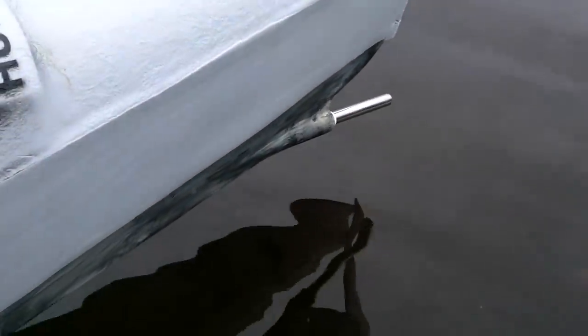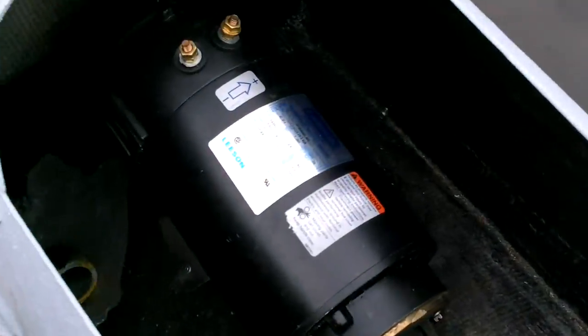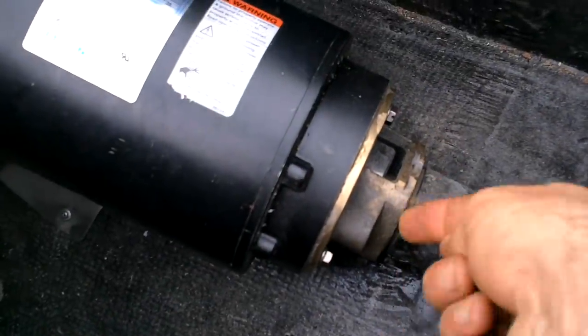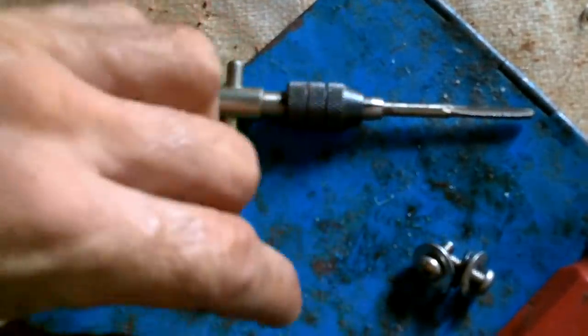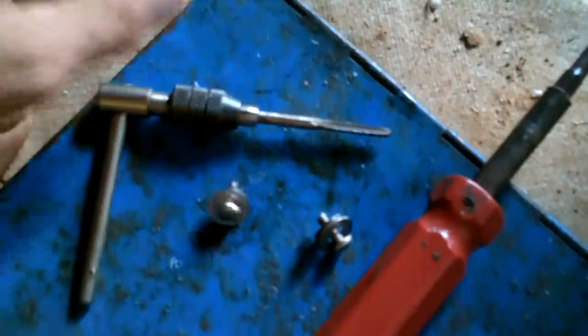Now all I need is a propeller at the bottom — well, and some solar panels and batteries and blah blah blah. I need to screw this in so that when the motor starts driving and pushing, it doesn't just pop out. Drill a hole, tap a hole, screw a hole — maybe twice.